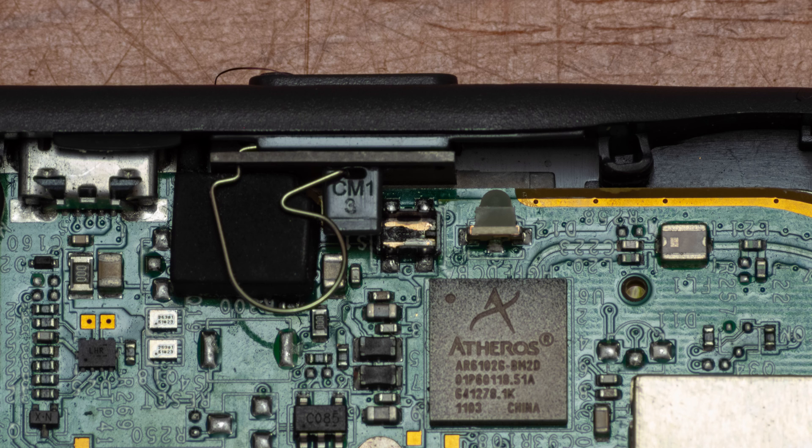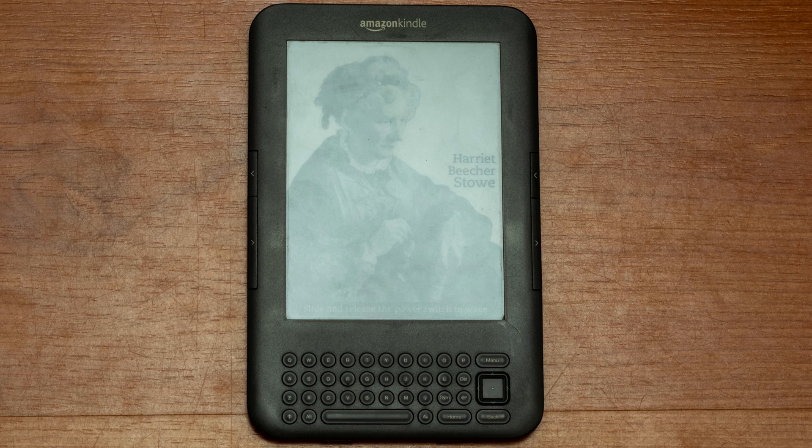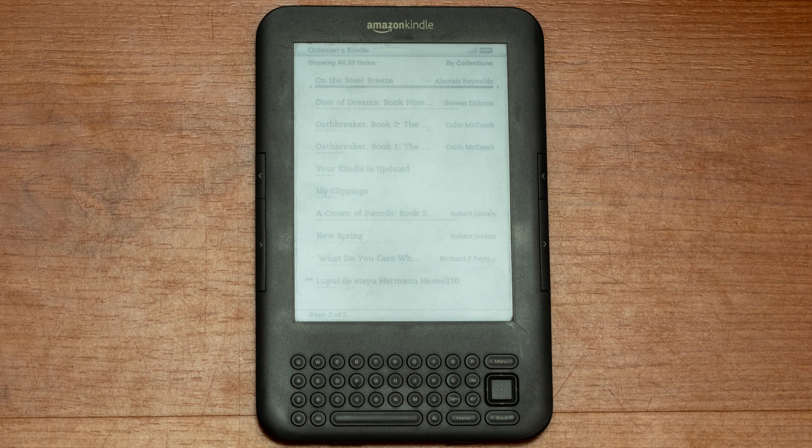So I took some tweezers and shorted the contacts. The Kindle started, booted up, and finally became fully functional. Go figure.